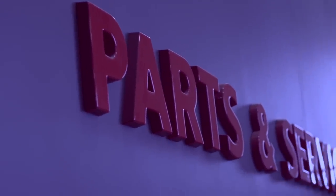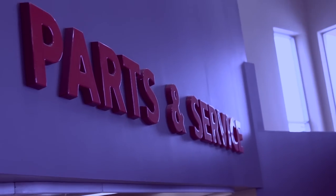Hi there, welcome to Bewcars RV. My name is JC. I'm the parts manager here, and today we're going to talk about portable satellite systems for your RV.